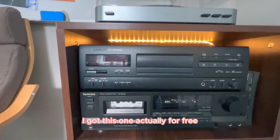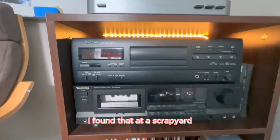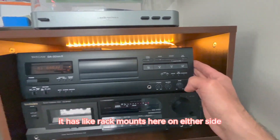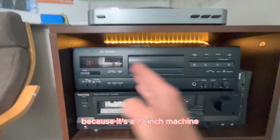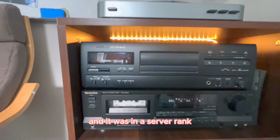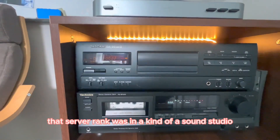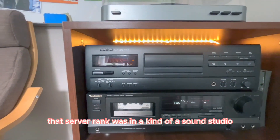I got this one actually for free. I found it at a scrapyard. It has rack mounts on either side because it's a 19-inch machine and it was in a server rack. As far as I know, that server rack was in a kind of a sound studio.